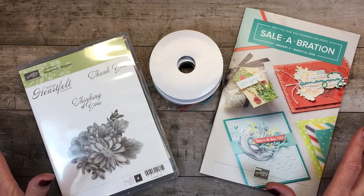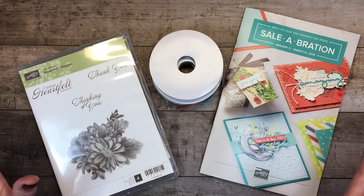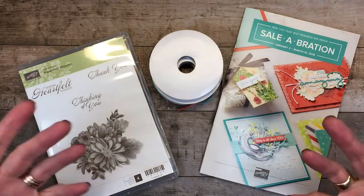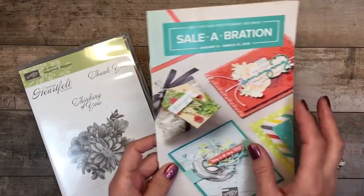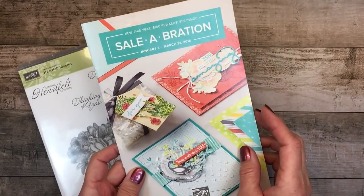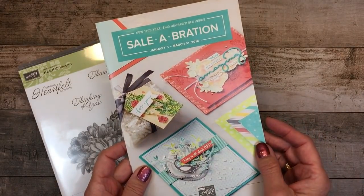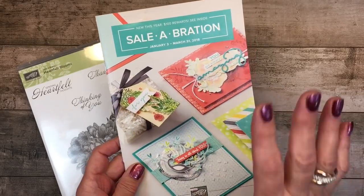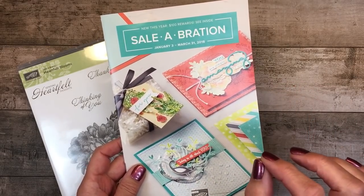I also sell the products that you see in my online store, so not only am I passionate about it, but you can purchase these gorgeous Stampin' Up! products. Today I'm going to highlight some celebration free gifts. Celebration is one of our biggest promotions of the year and it starts on January 3rd of 2018, and there are two levels where you can earn exclusive free celebration gifts.